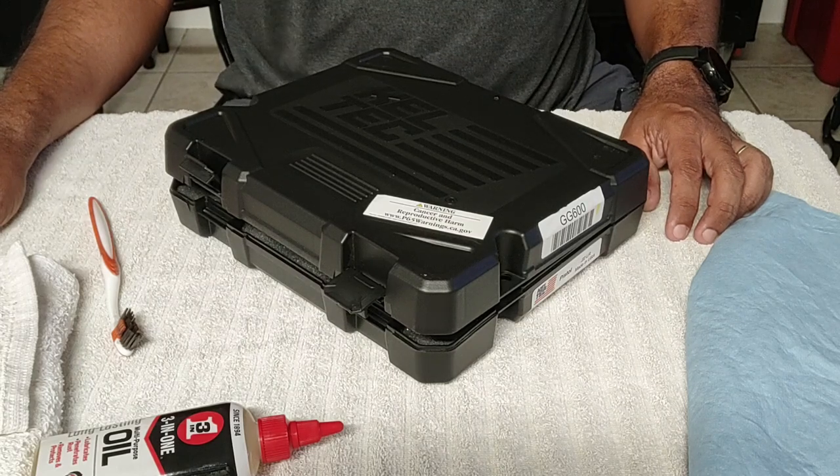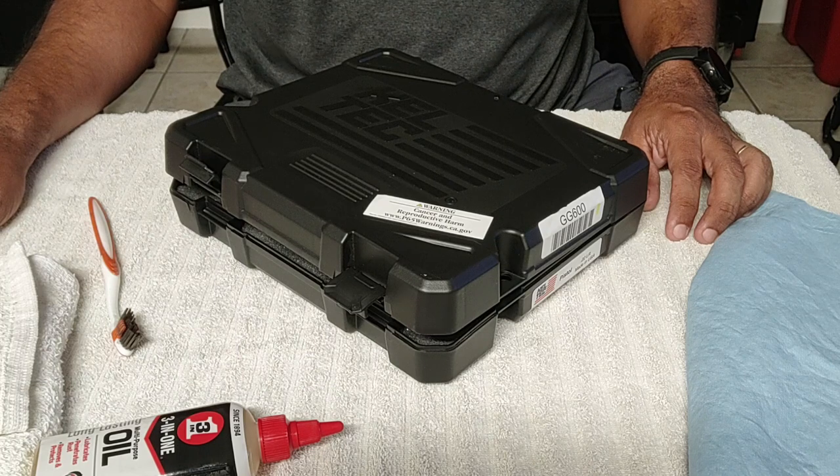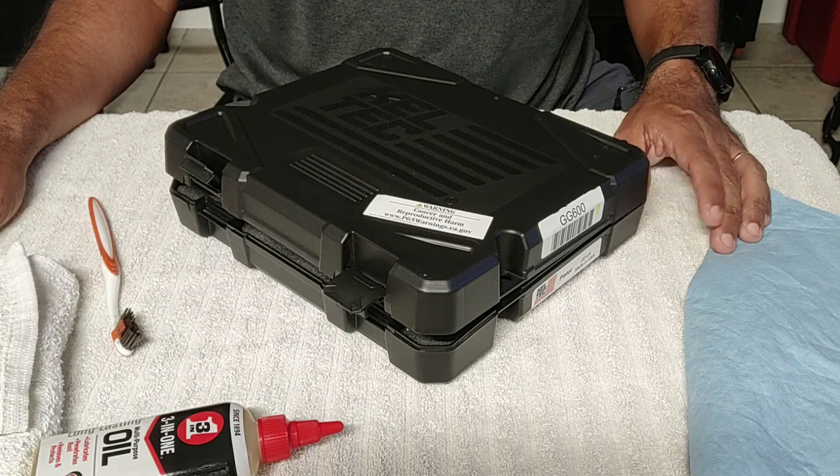Hey everyone. A few weeks ago I did a short review of a polymer target that I bought online, and I figured I'd follow up with a couple of quick reviews of the two pistols I was using out there on the range that day. I took them to the range this morning and I've got to clean them, so I figured now would be a good time as any.